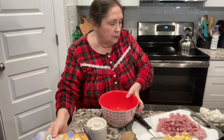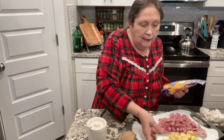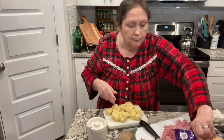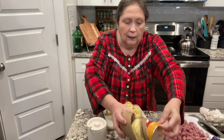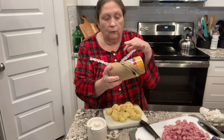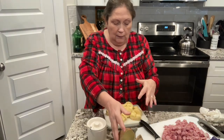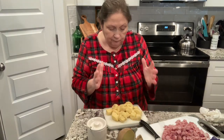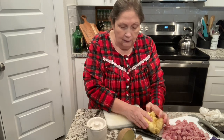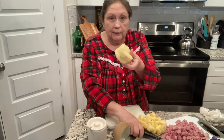First thing we're going to do is take a can of Grands biscuits — 16 ounce. It doesn't have to be that brand; I just use the Walmart brand, so the bigger biscuits, the 16-ounce ones. You cut them up into six pieces. Let me show you how I cut them — I take two at a time.